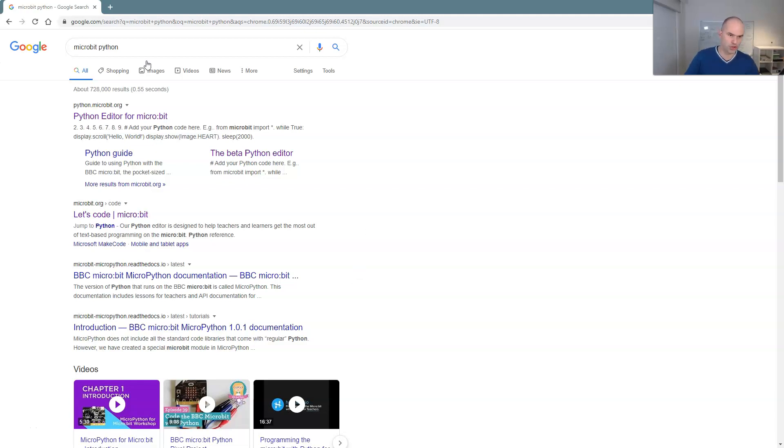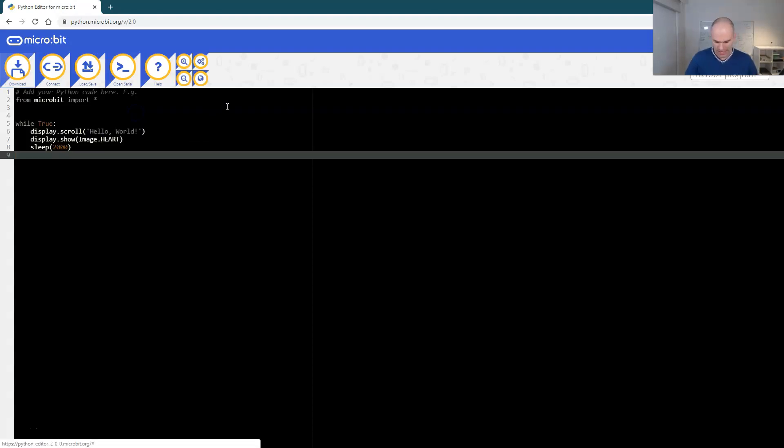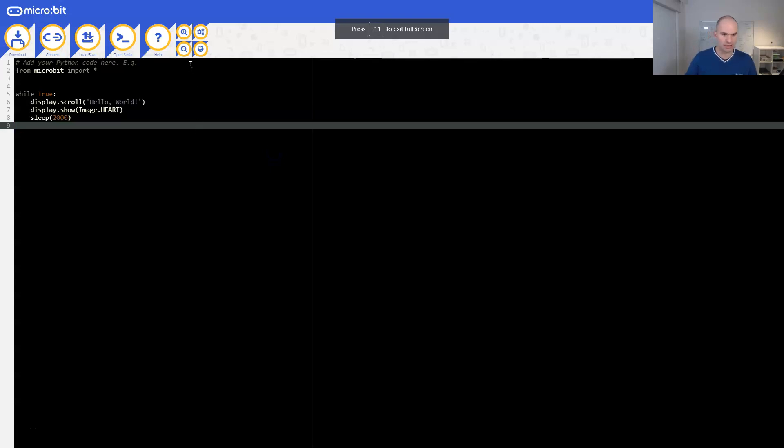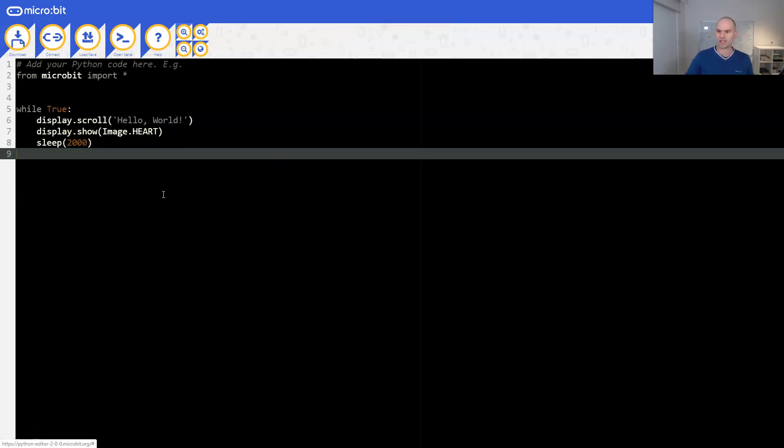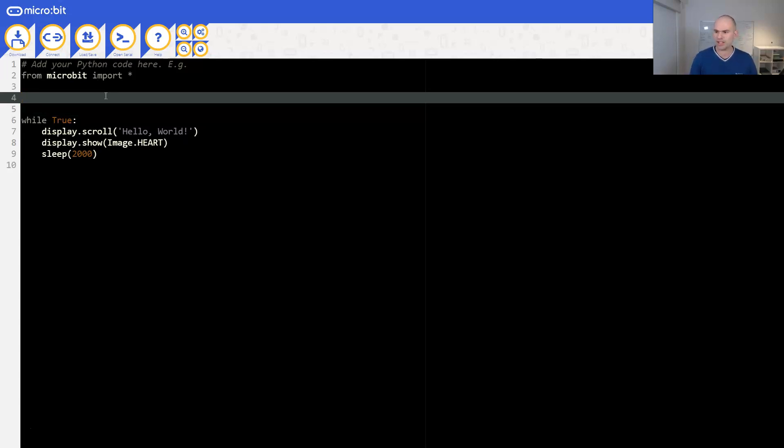Let's begin from scratch. Google 'microbit python' and it's going to open up the Python editor for the BBC microbit. I'm just going to fullscreen this and bump up the font size so you can see the code really clearly. So what do we need at the start of our program? We just need to say 'get ready', so that's going to be display.scroll('get ready'). You can also specify the delay, which is usually 150 milliseconds per letter - I like to go about 100 because 150 is a bit slow.